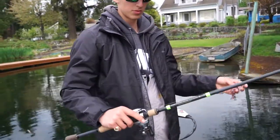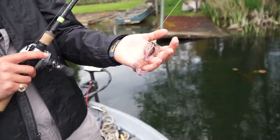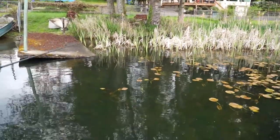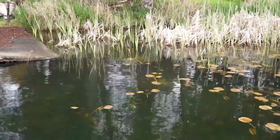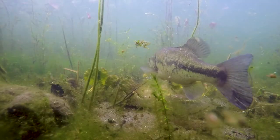We've been using the swim bait a lot on that football head — now we've got a hula grub on the football head and I think it's gonna work pretty well. We rolled up on these bass; they're not too big but they're really locked on, so we're just gonna try to catch them real quick.